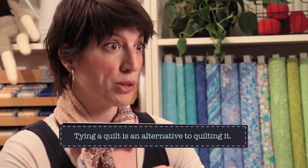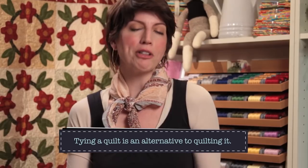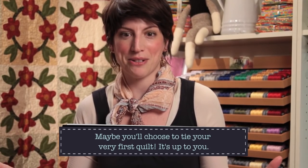Tying a quilt is a way to join the sandwich — the backing, the batting, and the top of your quilt — to join those pieces together and to finish your quilt. It's totally good in a pinch and we're going to show you how to do it today. Ultimately, we hope that you will try a little machine quilting, hand quilting, or send your quilt to a longarm to finish. But sometimes you tie a quilt and that's totally cool.